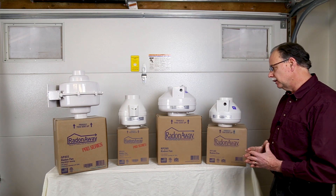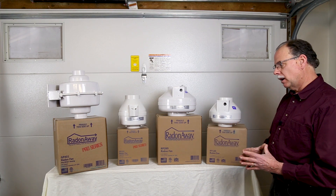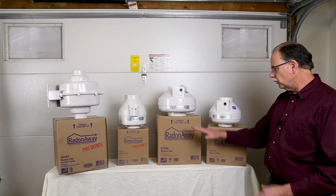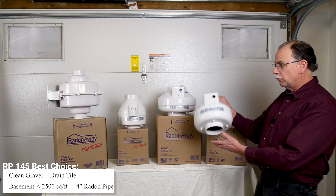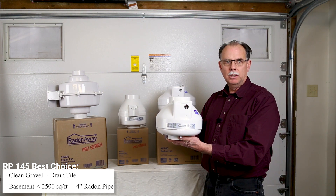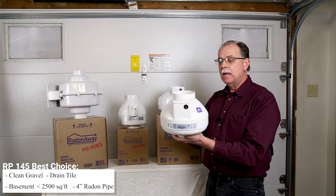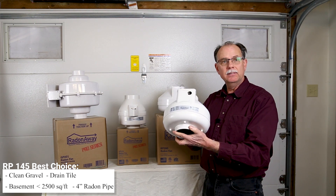Let's take a look at these eight fans here that we've installed. This is representative of the three series of radon fans by the company RadonAway. First they have the RP series fans. The RP 145 is probably the most common radon fan installed in the United States today. It's a four inch radon fan, a medium pressure fan, and it's able to move a lot of air — about 170 CFM.